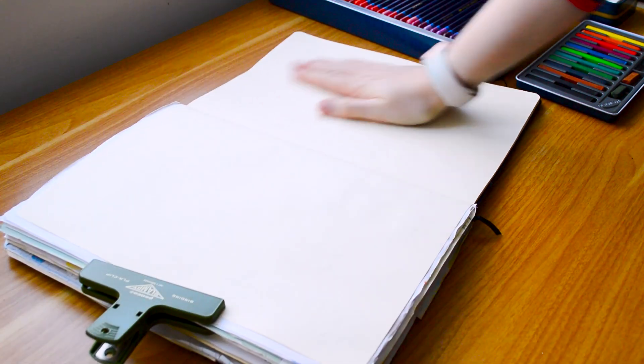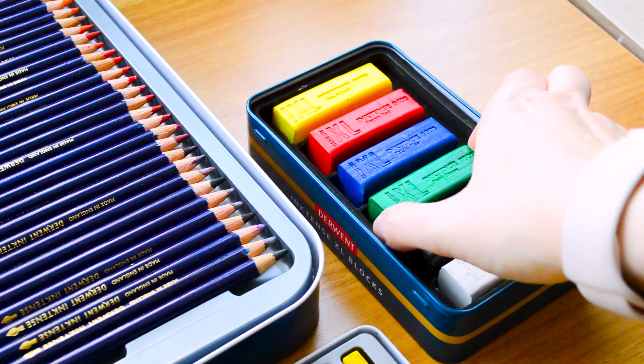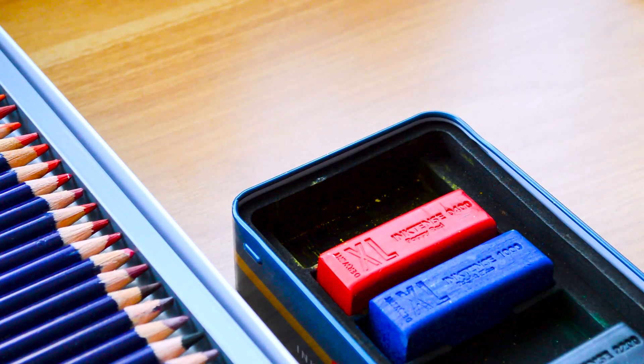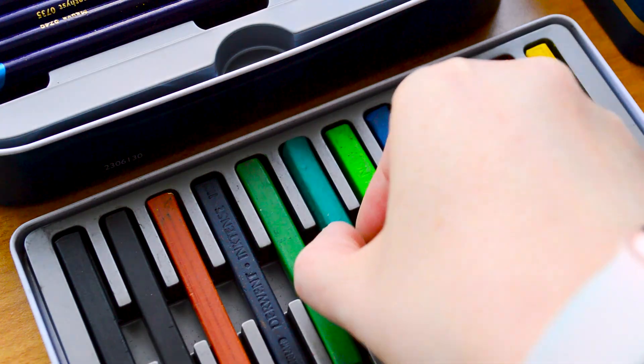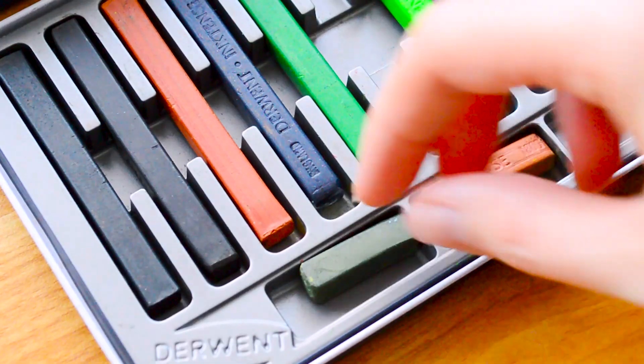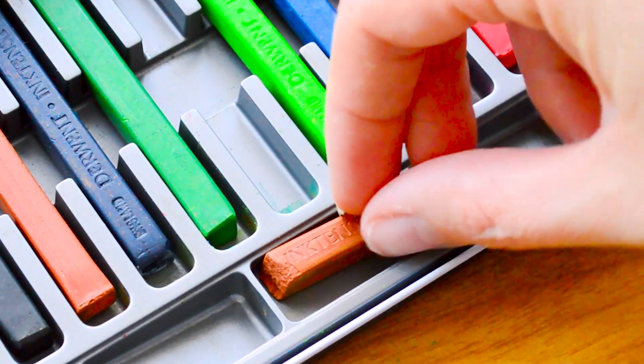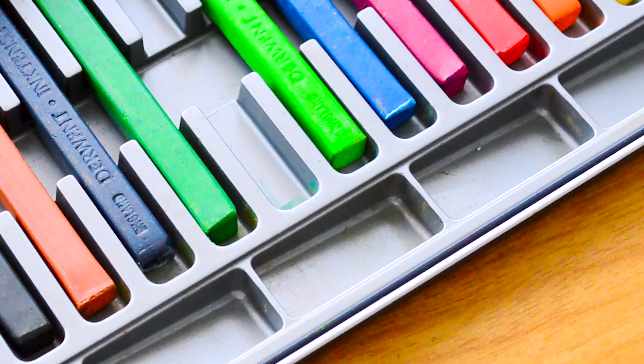I know it can be a little bit daunting getting new art supplies, and I wasn't really sure when I got these how I could apply them with my style. So I started experimenting and I feel like I've really found a good way of using them and really embracing play in my sketchbook. I'm going to be sharing a few different ways that you can use them.